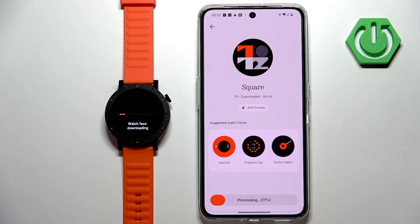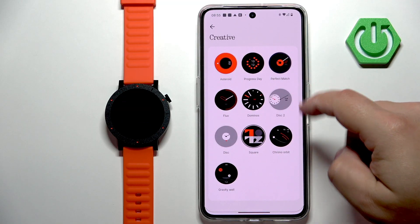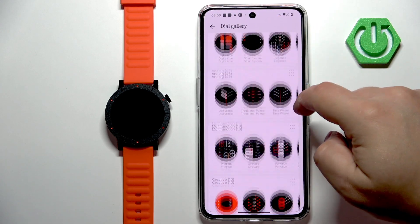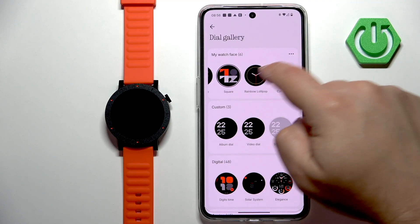It will start downloading and after it's done it will be applied on your watch — like this. You can download multiple watch faces if you want to; of course you will need to replace other watch faces. Once you're done downloading, the watch faces will appear in the 'my watch face' category.